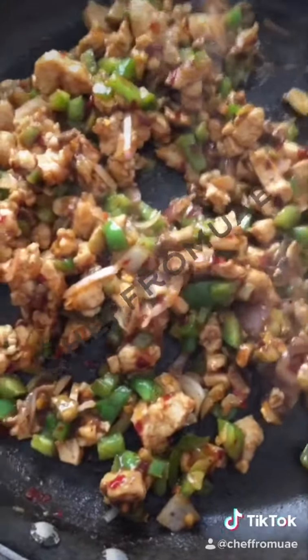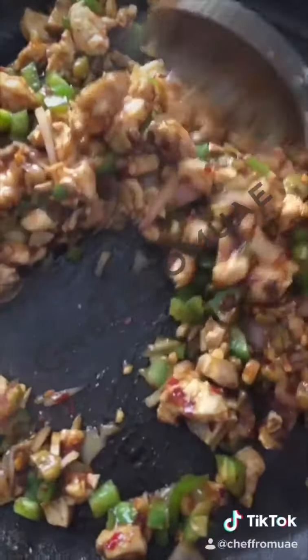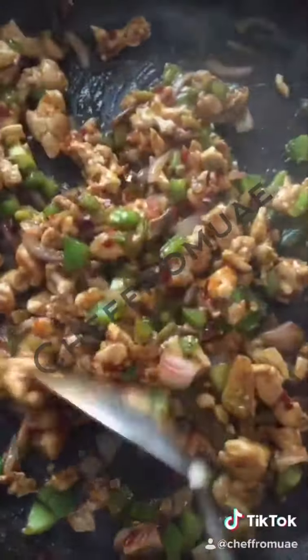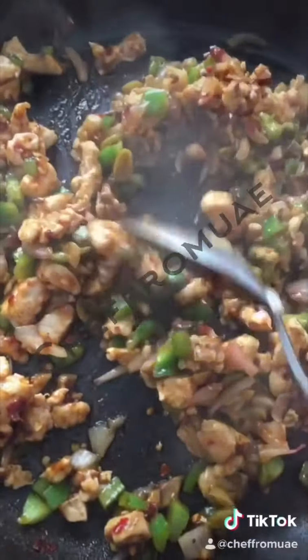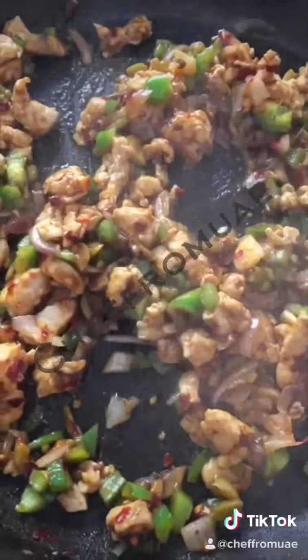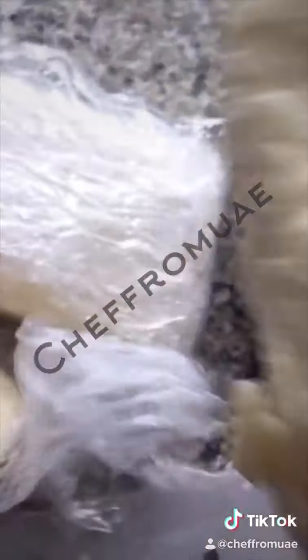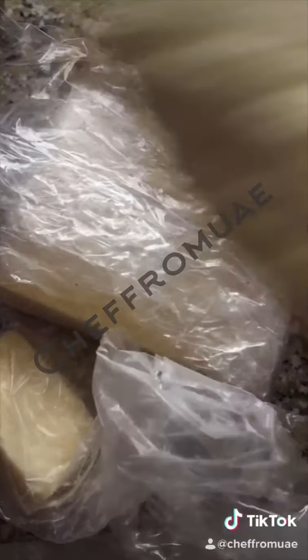The stuffing is ready. Now I am going to fill the pizza bites with the stuffing. After that I will add mozzarella cheese and cheddar cheese — half a cup of mozzarella cheese and half a cup of cheddar cheese.